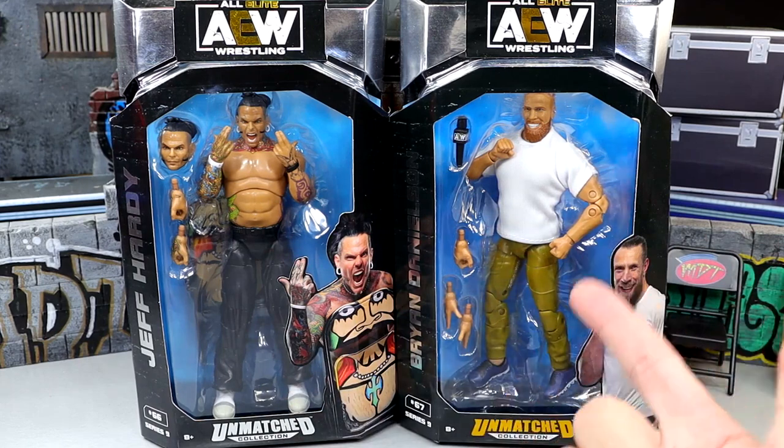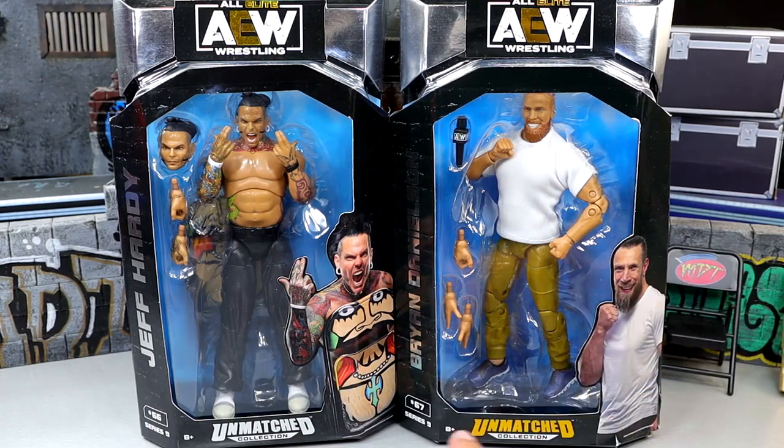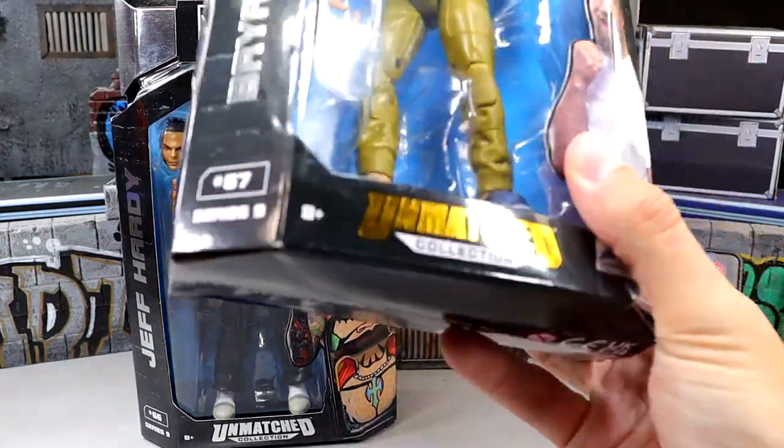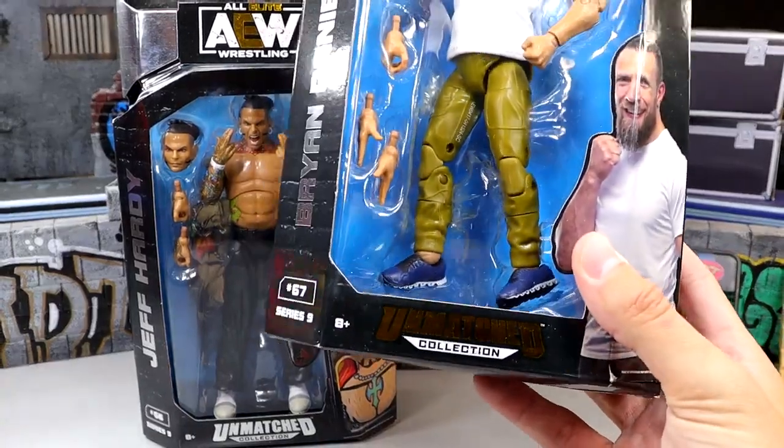I feel like they've been over there forever now, especially Bryan Danielson - it feels like forever. One thing I'm noticing: the Unmatched logo on Jeff is in silver, like it typically is, but on Bryan Danielson it has gold foil down here. What's up with that? Why do we have gold foil over here?